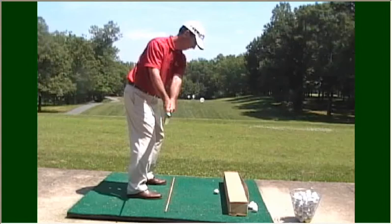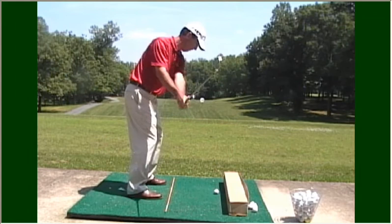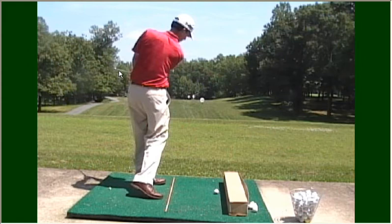The error you make is you start the downswing outside or across the target line. If you do this with the box on the ground, notice that the club will hit the box. This out-to-in swing path is what produces the left-to-right spin on the ball causing it to slice. Notice that at this point the shaft is way left of the target line — this is the out-to-in swing path that you want to try to avoid.